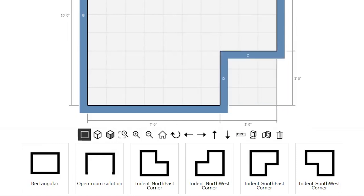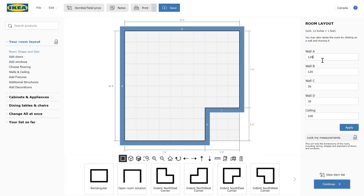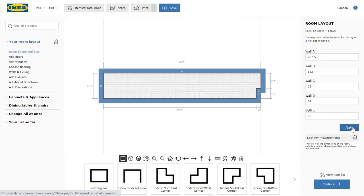So why don't we type in the measurements that we just took. I made the room too big, so we fix that by changing this top dimension.